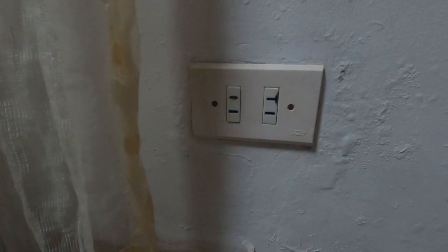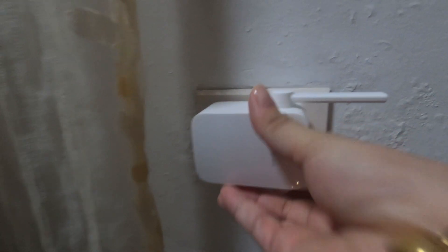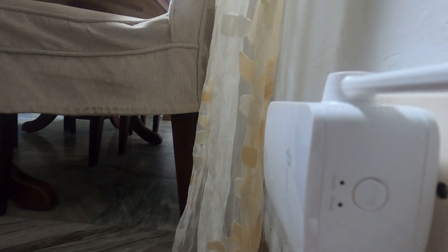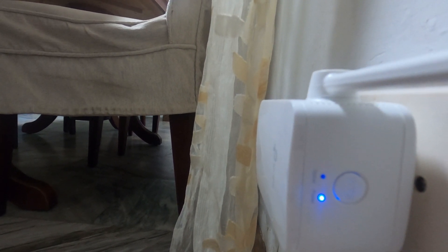So i-try na natin. (Let's try it now.) We have to plug our Wi-Fi extender malapit sa ating router (near our router). Ayan, and nag-blink yung signal natin — ibig sabihin nag-bo-boot pa sya. (The signal is blinking, which means it's still booting up.)